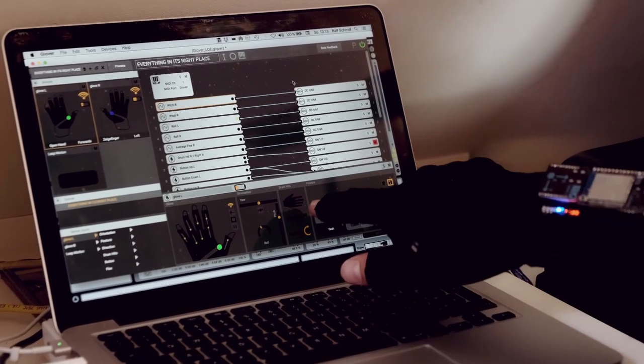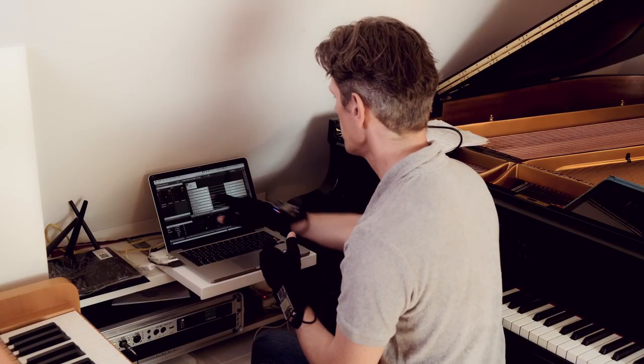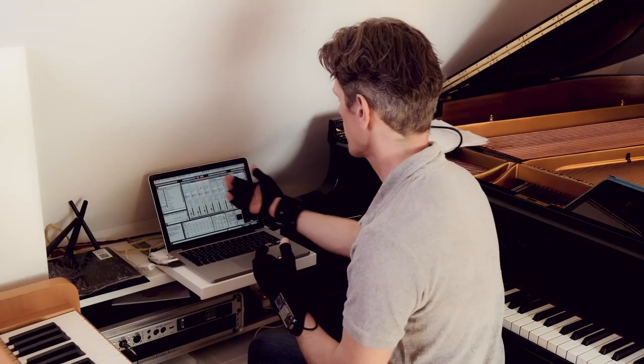I can do a drum hit — you see I'm hitting, and you can of course assign all of this. Here you see the pitch of the right glove goes into a certain MIDI channel and this is picked up by Ableton.